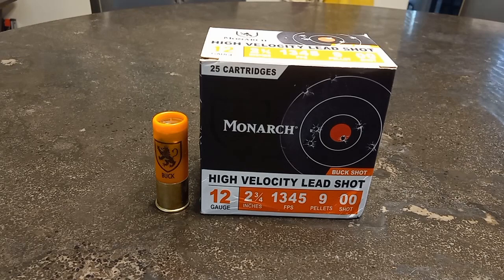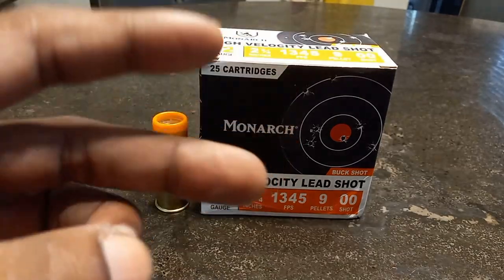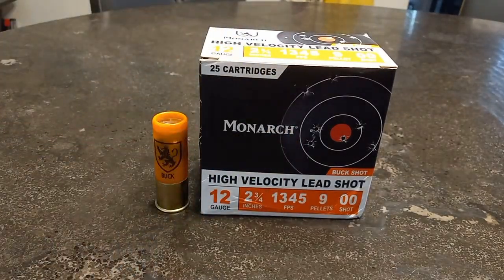That's pretty much all I have. Thank you guys for watching. I will come at you guys with more content. As always, two way up — the Second Amendment shall not be infringed. Have an awesome day.